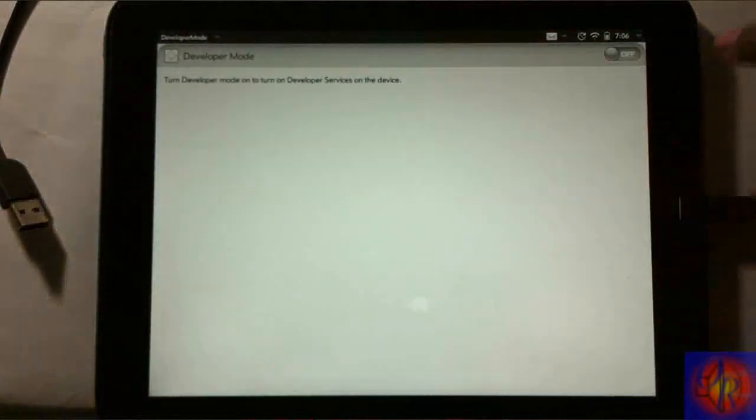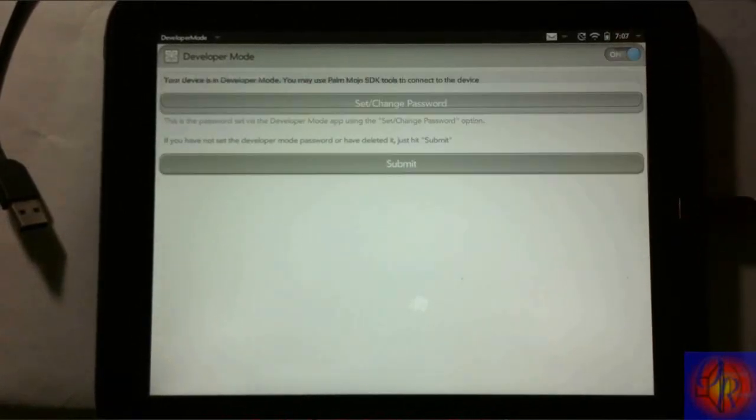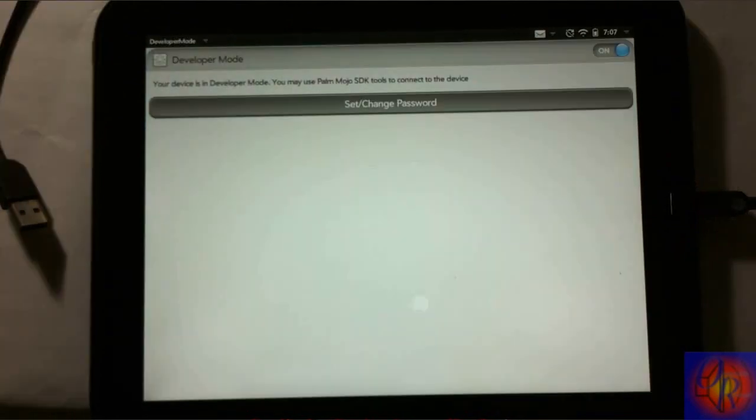A dialog is going to pop up. You're going to tap the off button to turn it on. It's going to ask you for a password — all you do is hit Submit, there's no password. Just wait for it to finish.